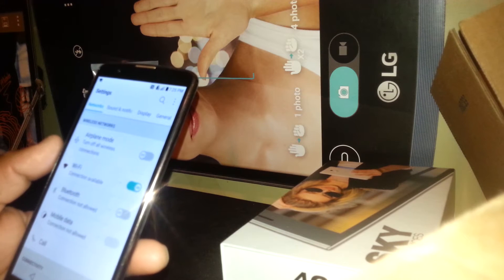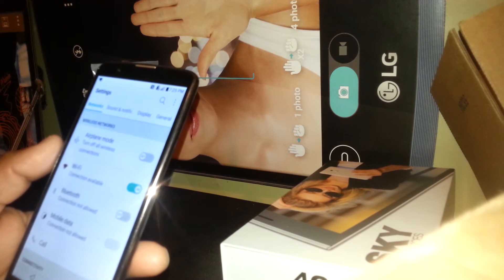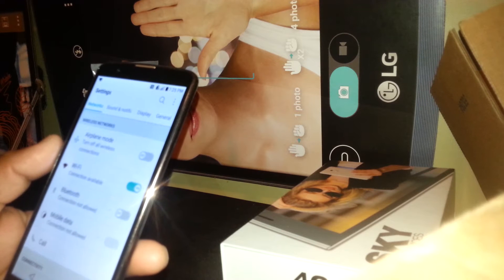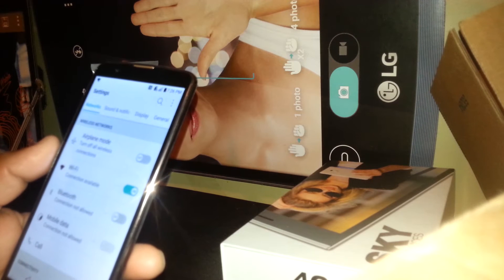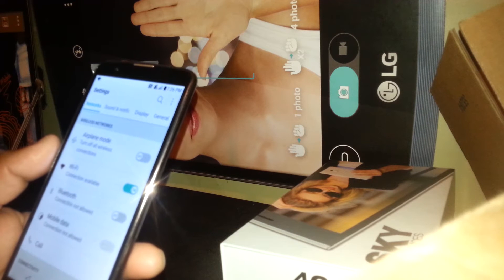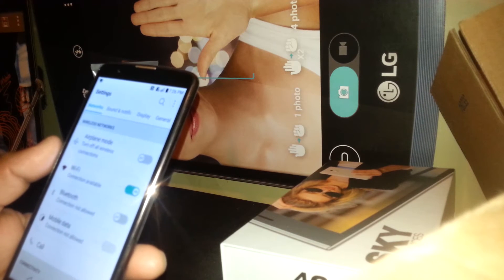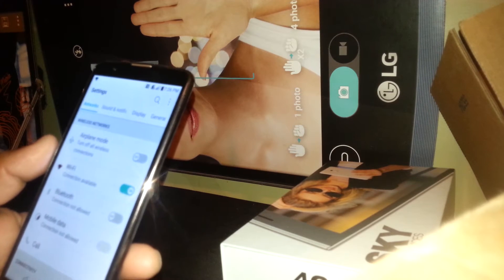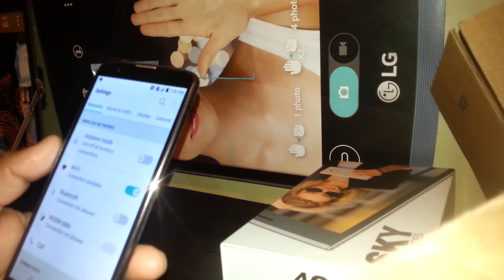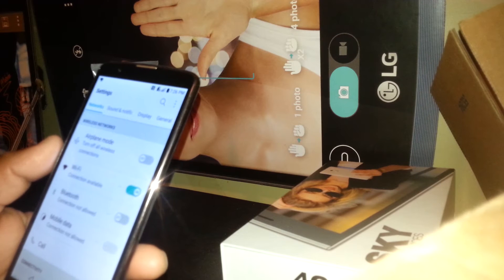That means the very first email you registered on this phone — you need to confirm that email address and password in order to register another email address. If you bought this phone from a friend or neighbor, they can provide that information, and with their email address and password you can enter and then register your own. That's the way Google works now.